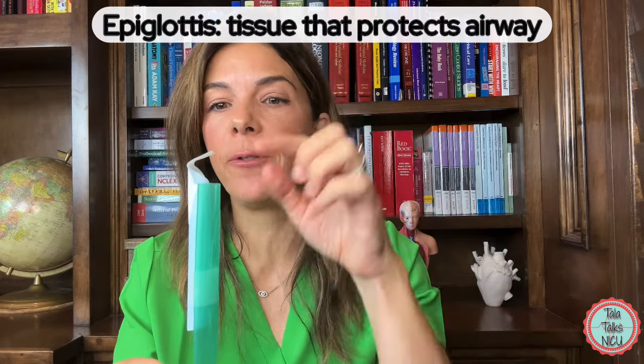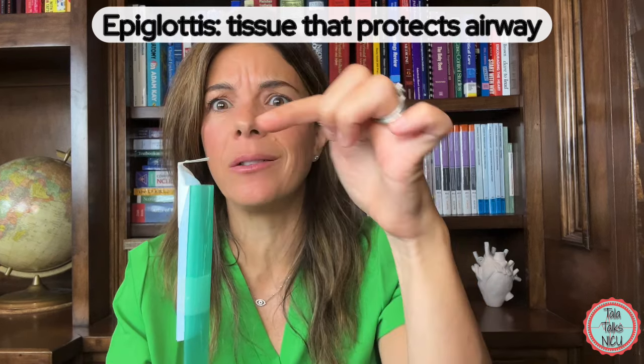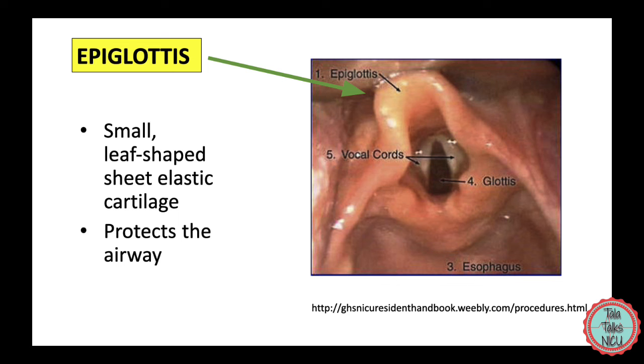You're probably wondering what this little white tissue is. Logically, when you eat or drink, you don't want any fluid or food to go down into the trachea and into your lungs — it could be very dangerous and you would choke. There is a little flap of tissue that covers the trachea and protects it, called the epiglottis. It's a small leaf-shaped sheet of elastic cartilage that protects your larynx or voice box and helps you swallow, covering the vocal cords while you're eating.